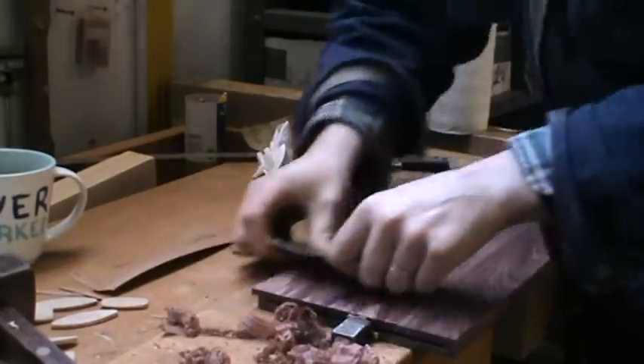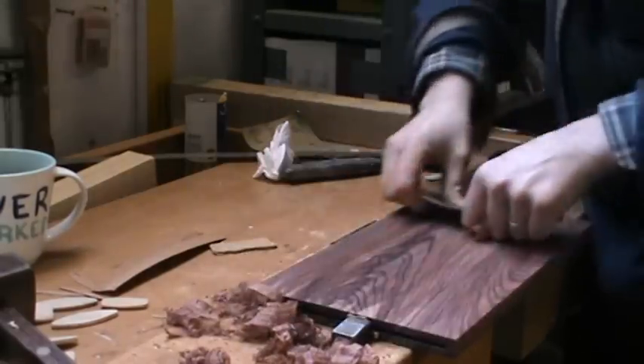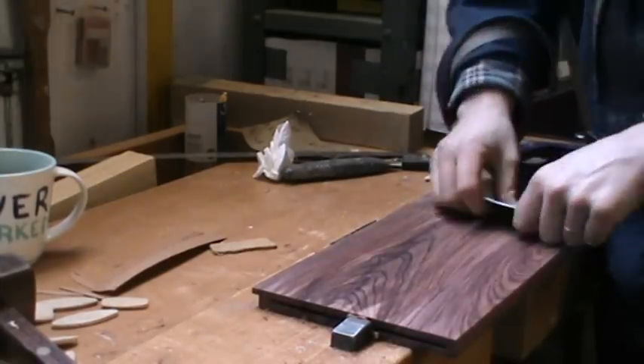When I come to sand with 180 grit paper — or actually I might go over it with 120 — then I'm taking away all these scratches which would really ruin the finish. So that's pretty good.